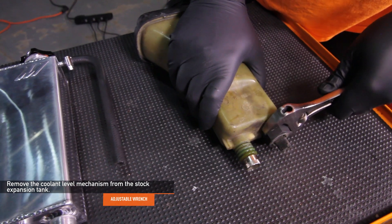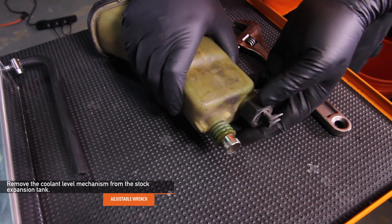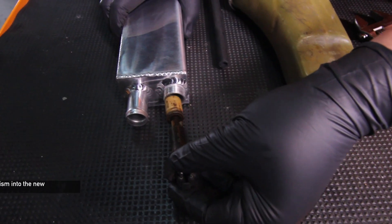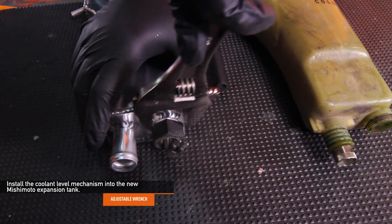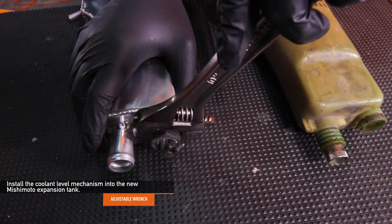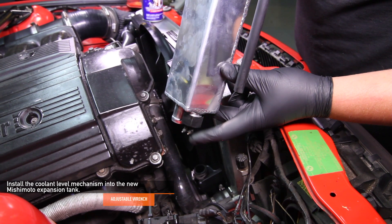Using an adjustable wrench, remove the coolant level mechanism from the stock expansion tank. Install the coolant level mechanism into the new Mishimoto expansion tank and use your adjustable wrench to tighten it in place. Be careful not to over-tighten this. When tightening the coolant level housing, be sure that the prongs are pointed the same way as stock, as shown here.